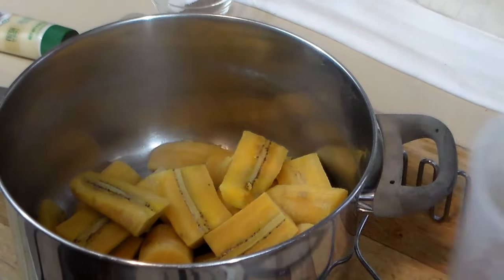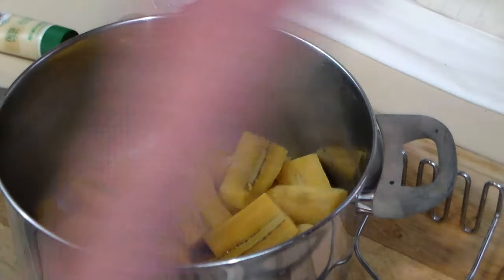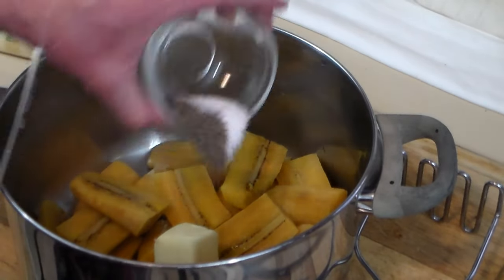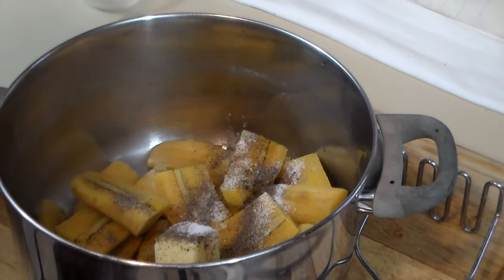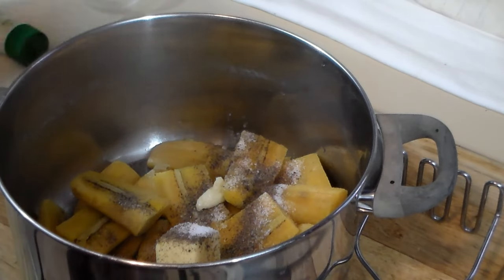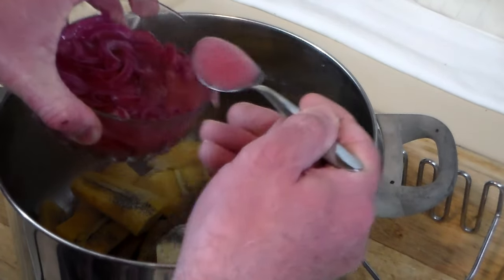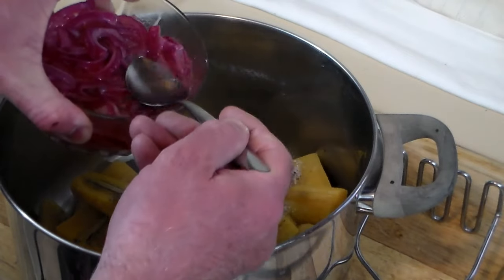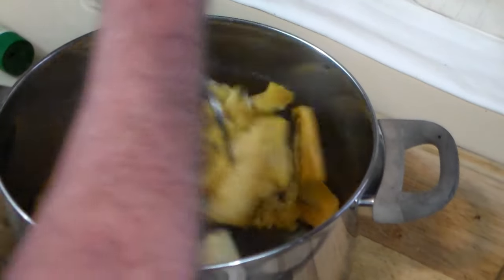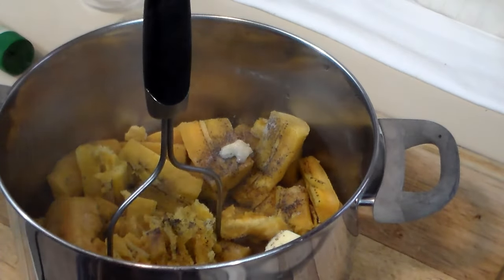Now that the plantains are done, you reserve the plantain water you boiled them in and add just a little bit. You want to be generous with the butter, so we're going to start with that. We've got one teaspoon each of salt and pepper, then we're going to add a little bit of garlic — not too much — and we need some of the vinegar from the marinating onions. We'll start with three tablespoons and begin mashing just like mashing potatoes, then keep adding water until we get the right consistency.